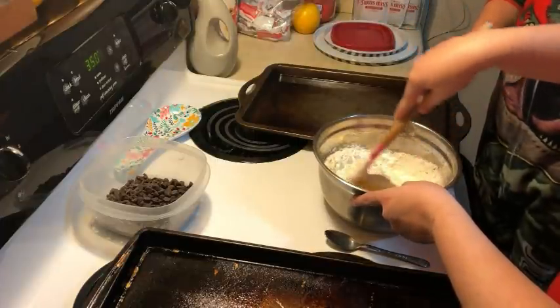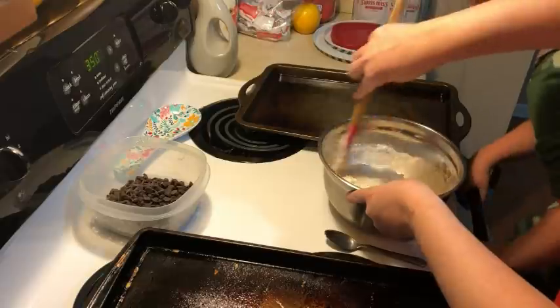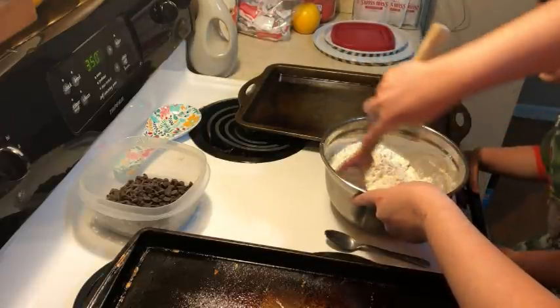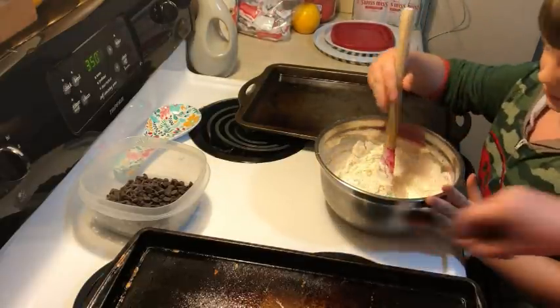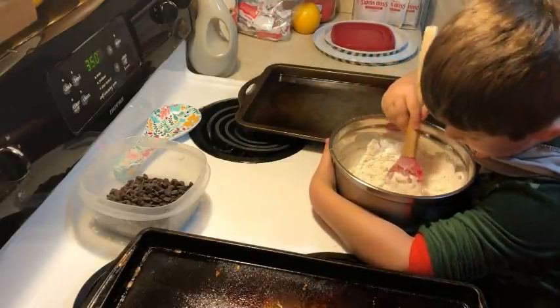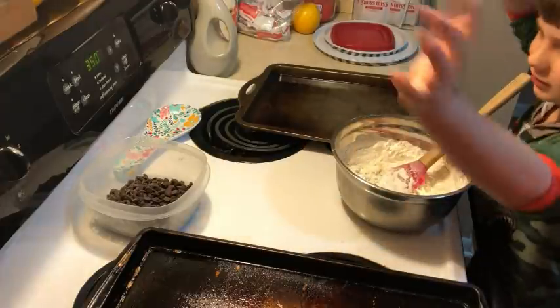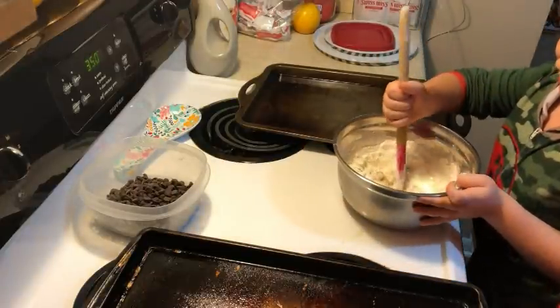Can I mix it up? Yeah, let me get it started. Is this going to be dough? It is — it's going to be cookie dough. Now mix it gently, okay? Like this. If you mix it too fast, it'll start flying everywhere. Yeah, we don't want that to happen — it'd be messy. My hair would also be messy. You got some oil on you, it's okay. It happens.